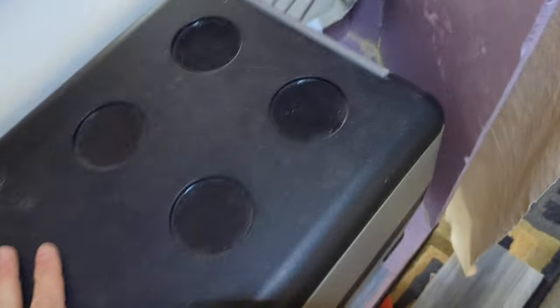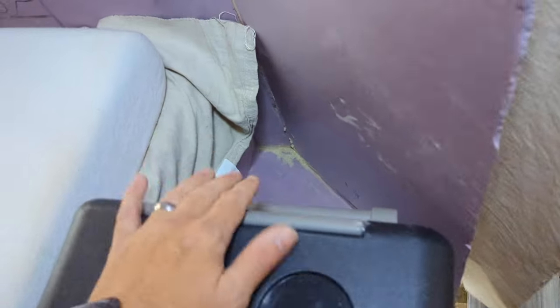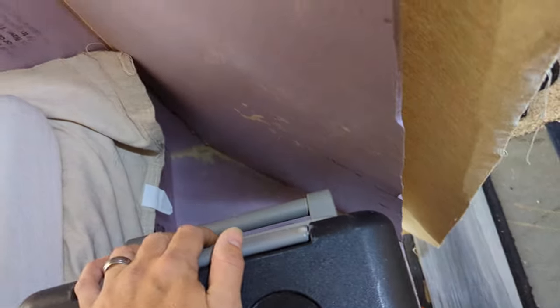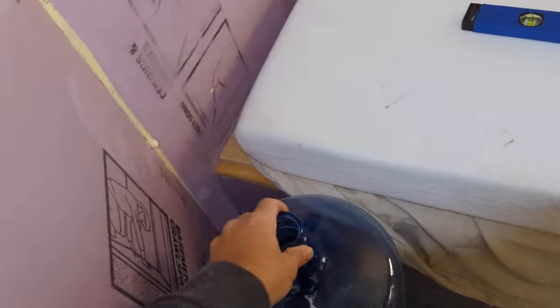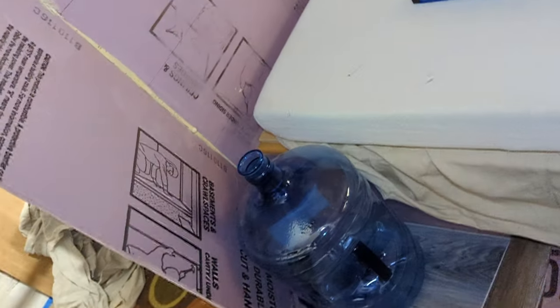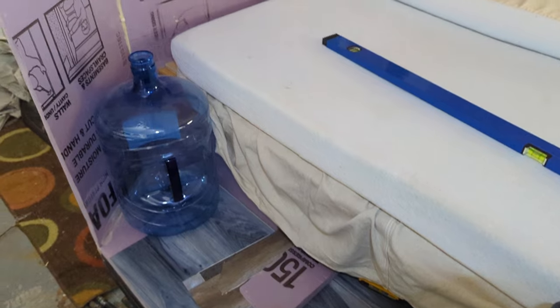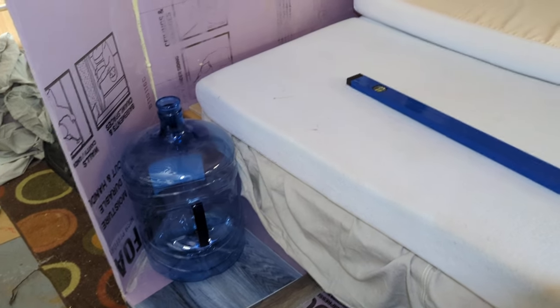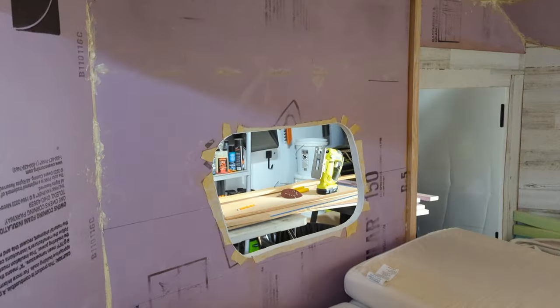This will end up with 12 volt power. It's a 48 volt system, but I just have a 12 volt converter that will run this and all of our 12 volt stuff. This is where I'm thinking about putting a sink that will drain into it — I'm not sure we're going to have water. We definitely won't at first; we might eventually.